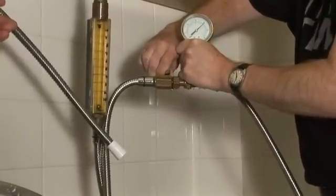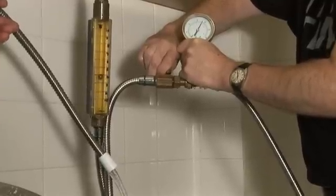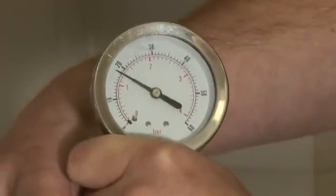Water pressure is measured in units known as bars. One bar is approximately equal to a column of water 10 metres high. The water pressure required for an electric shower varies from one electric shower to another, depending on the manufacturer. Some require half a bar, while others require one bar or above.